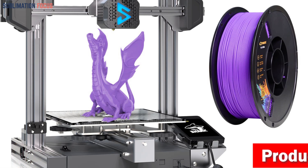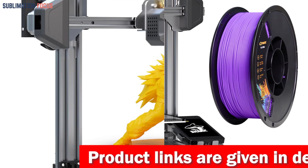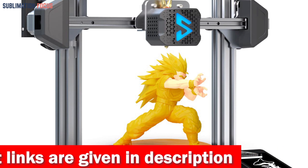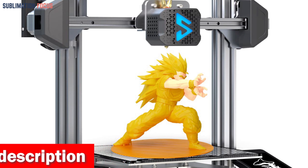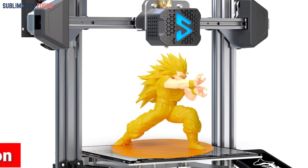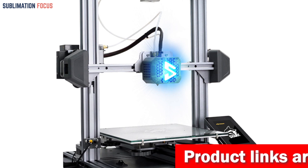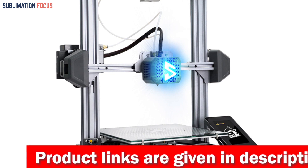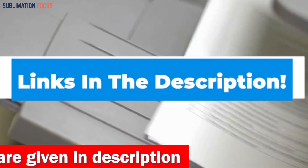Not only does the Shark V3 excel in 3D printing, but it also offers laser engraving capabilities. Imagine the possibilities — engrave bamboo, ceramic tiles, wood, leather, and even craft papers quickly. It's perfect for DIY projects at home or school. Assembly is a breeze; with only a few screws, you'll be ready to print in 10 minutes. The large printing size of 9.25 by 9.25 by 10.43 inches (235 by 235 by 265 millimeters) allows you to bring your wildest carbon fiber creations to life. Check out the link in the description box to buy it.